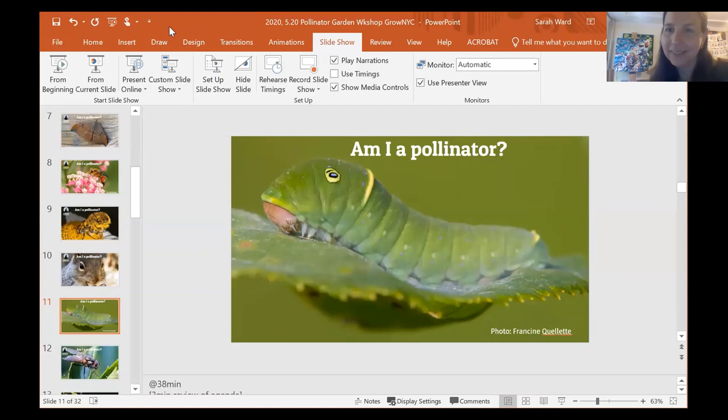What is this, and is this a pollinator? This is kind of a trick question. Many of you identified this correctly as a caterpillar, and caterpillars don't transfer pollen. But if you think about this species — what does it turn into through metamorphosis? This will turn into a tiger swallowtail butterfly, and butterflies indeed are pollinators. So this was a little bit of a trick question, but it's also just an adorable looking caterpillar.